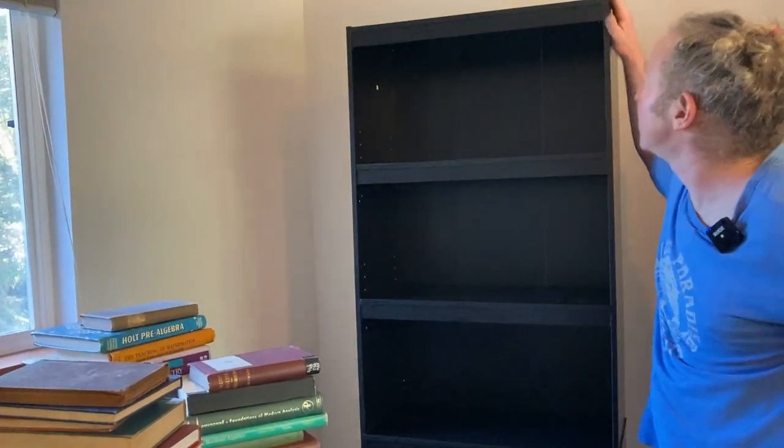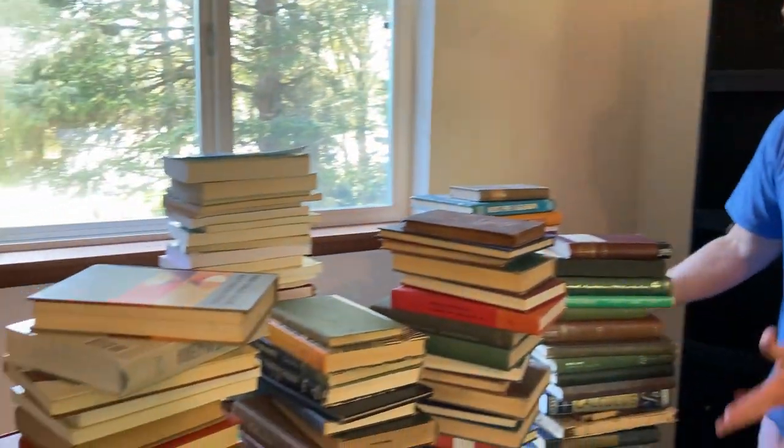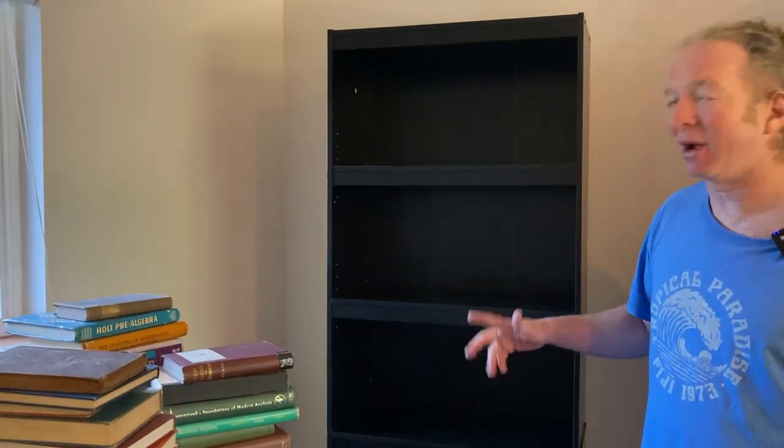I'm not going to do that; I don't think it's necessary for my purposes. As you can see here, I have tons of books, and I don't know if this bookshelf is going to hold all of them. But I ordered two more bookshelves just in case, so that way I can keep collecting math books.